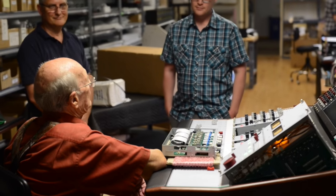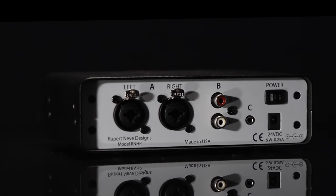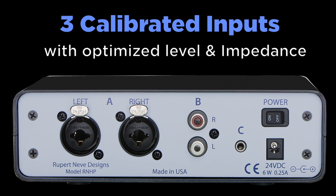In addition to being able to drive a wide variety of headphones without sacrificing performance, the RNHP is also designed to receive a wide array of signals with three inputs that have been calibrated for optimum level and impedance.